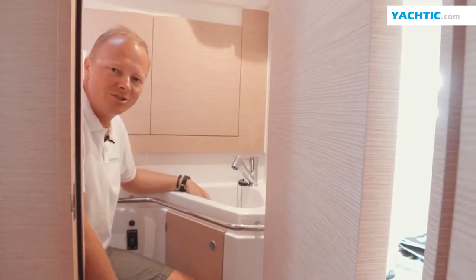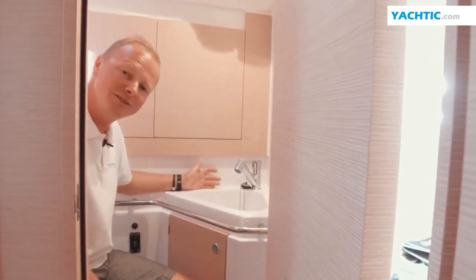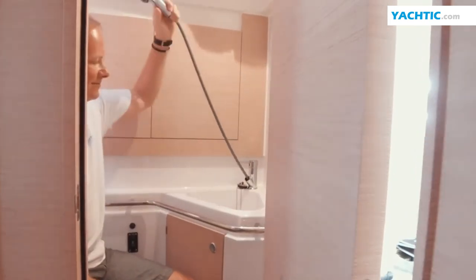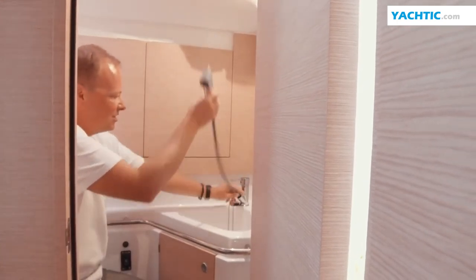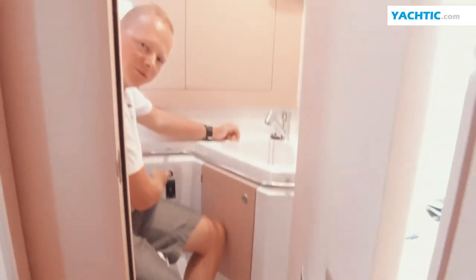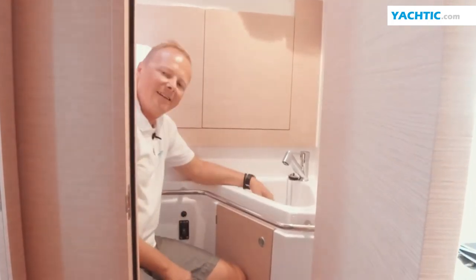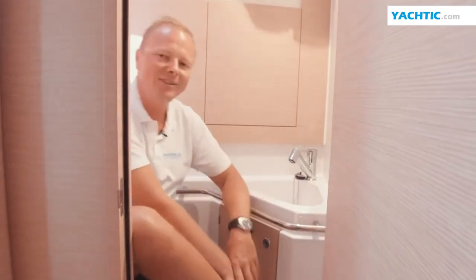Sometimes the shower is much smaller and constitutes a single space together with the toilet. We close the door, pull out the shower handle and turn on the water. You take the shower and afterwards pump out the water from the well by pressing the button. The advantage of such a shower is that you can comfortably wash your feet while sitting down.